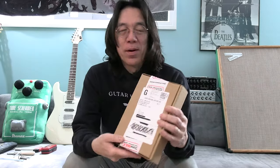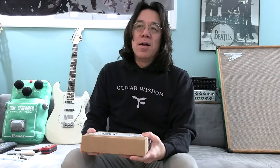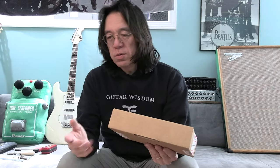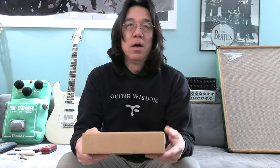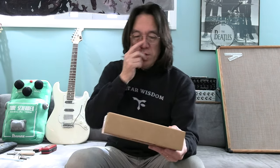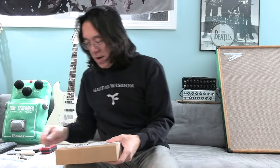I don't remember what StewMac sent. They have really great tools. I will show you that too. Sometimes I request to try out on my guitar some parts. They have a really great Wilkinson bridge. They have so many different parts, like tuners too. So let me open this up and find out what's in there.